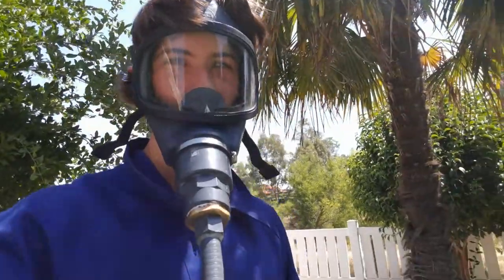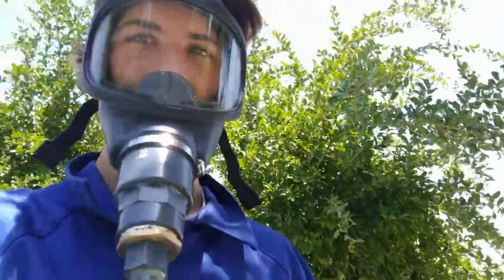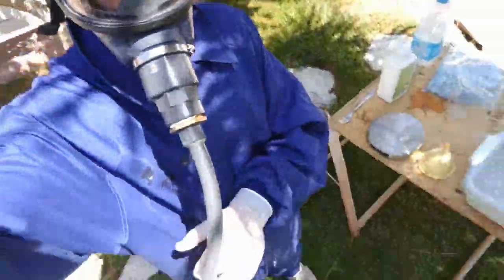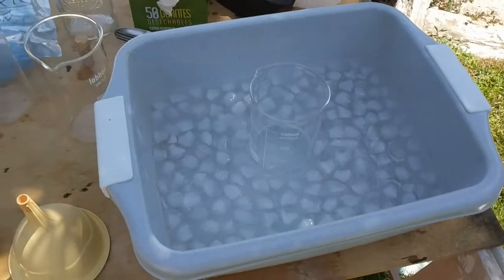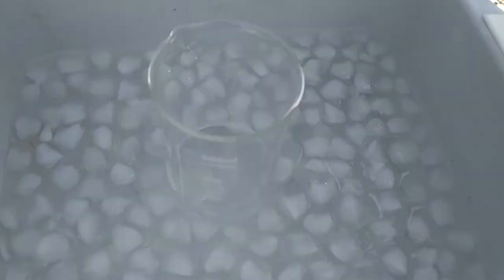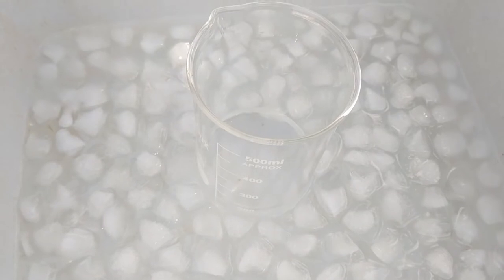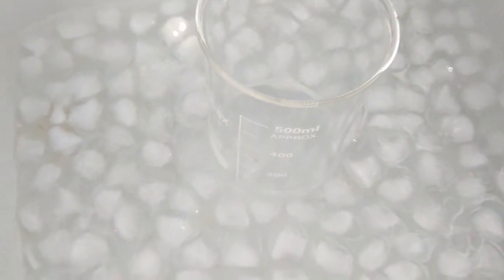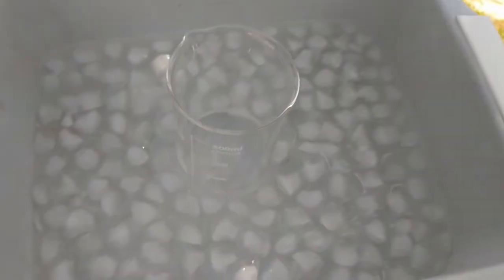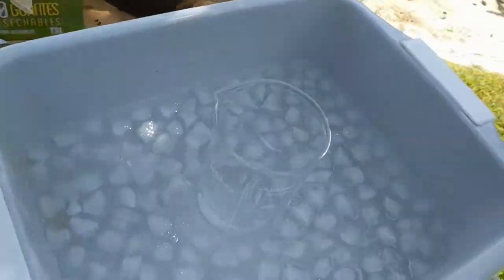Today we're going to be making some cyanide. As you can see, I'm geared up and protected. What I've got here is a solution of sodium hydroxide in water — 15 grams of sodium hydroxide in 200 milliliters of water — and I'm chilling it down.